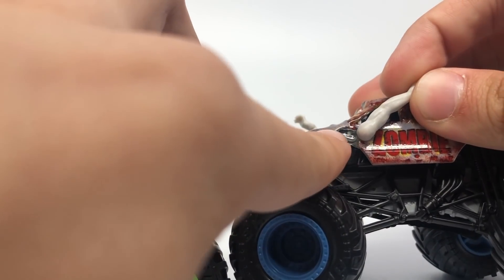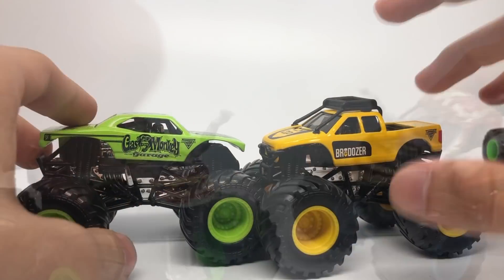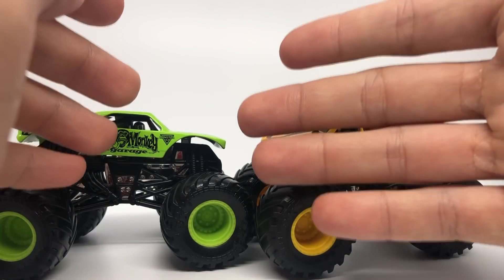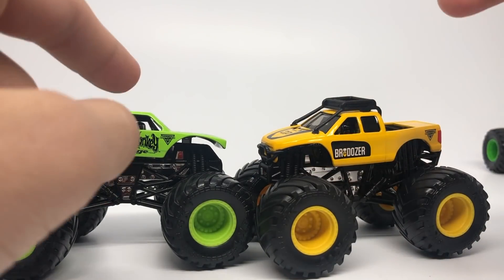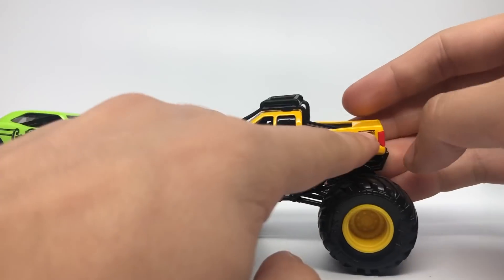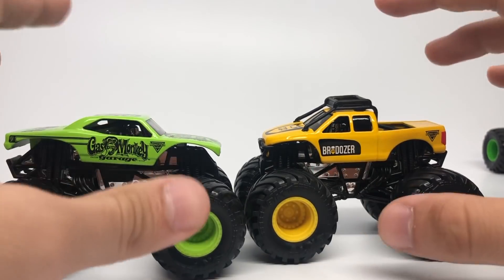The only trucks to not have variations in Mix 1 are Brodozer and Gas Monkey Garage, simply because they do not have any color in their logos — they're just a black and green and black and yellow logo. I don't think they have a matte versus glossy clear coat comparison either. So these are the only two with that exception.